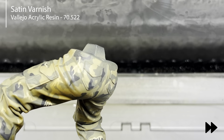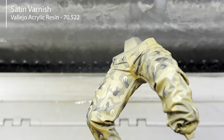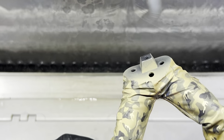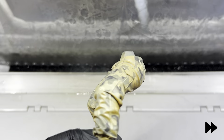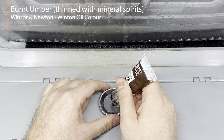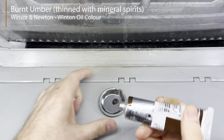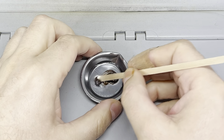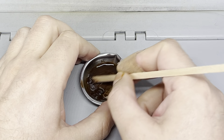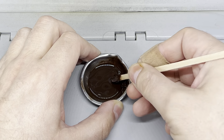The next step can be a bit harsh and dissolve the paint if not careful, so to protect the underlying paint I applied a satin varnish. While drying, I prepared an oil wash by mixing burned umber oil paint with mineral spirits. I could have used a premix paint like the one from AK, but I just like to mix it myself, so that's what I did.